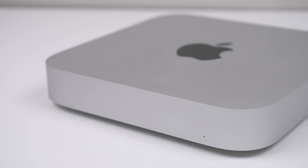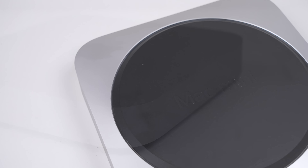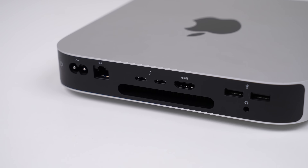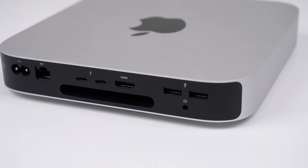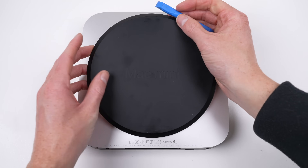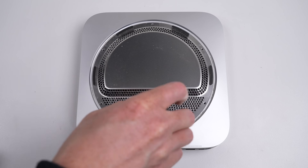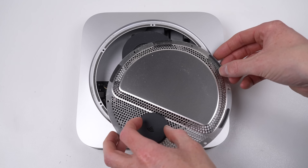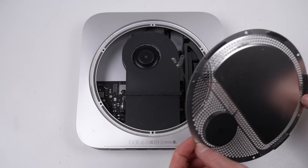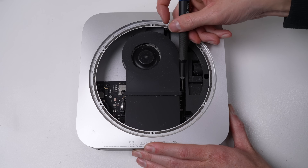But what's a fancy new screen without any new hardware to go with it? I've purchased an M1 Mac Mini which I'm going to adapt to fit inside this iMac G4. You could also fit the M2 model, however I got a good deal on this one. We'll need to completely disassemble it as we'll be utilizing most of the original internals. Once we get past the Torx security screws, the Mac Mini is super simple to get apart.